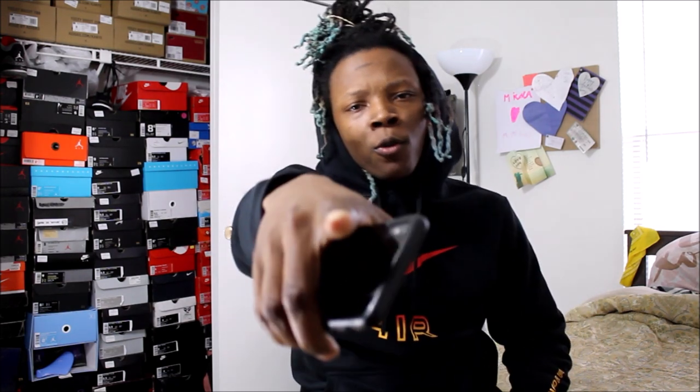Welcome back everybody, it is your boy Boogie here back with another sneaker review. Today is Monday April 1st, April Fool's Day, 7:19 p.m. where I live, and today we're going to do a sneaker review over the Supreme Air Max Tailwind 4.